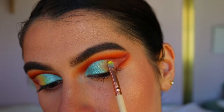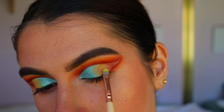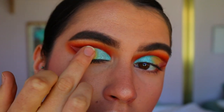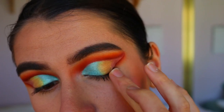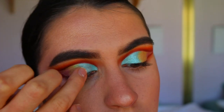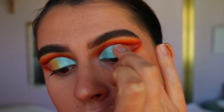Then I'm taking a matte yellow shade from the Chi Chi Pride palette and packing that on right next to the blue. This is going to help transition into the gold shade we're going in with next. I initially apply it with my finger, and then to really define that line up where the cut crease is, I go in with that precise shader brush.